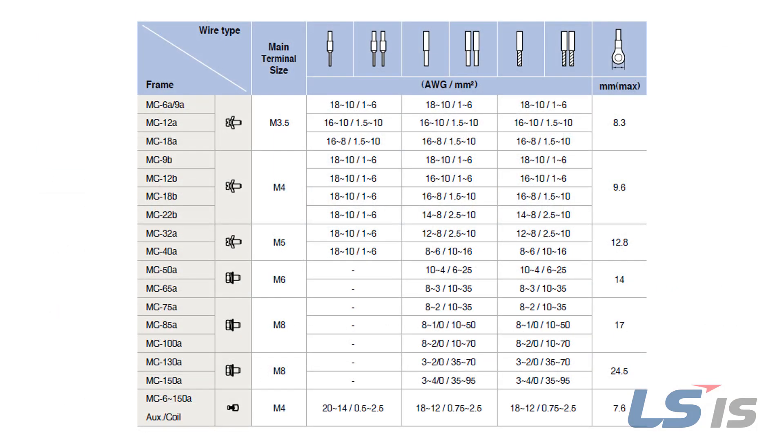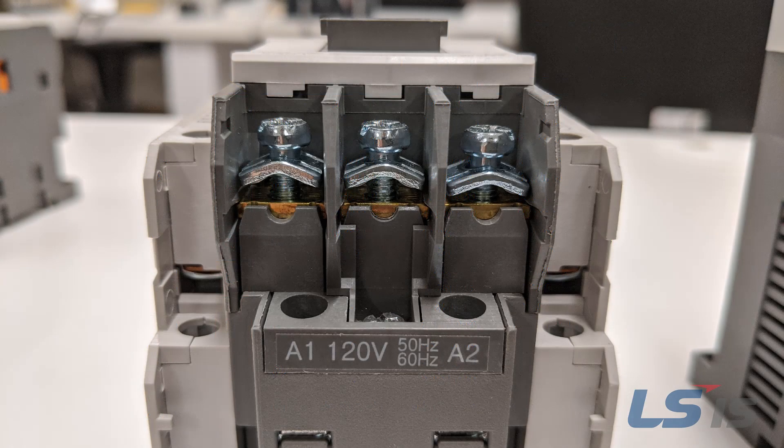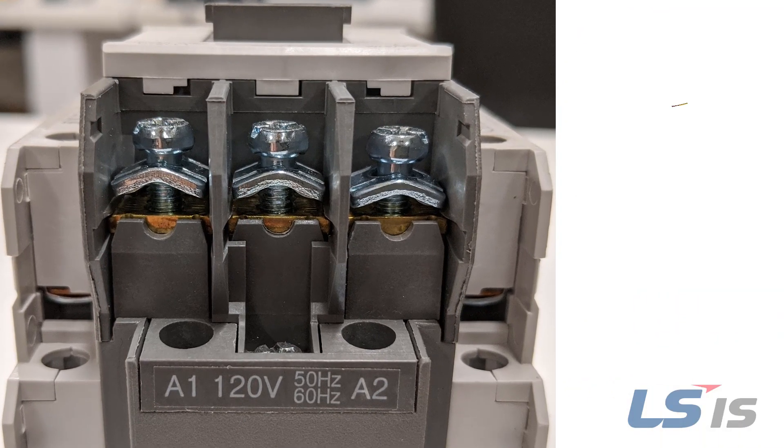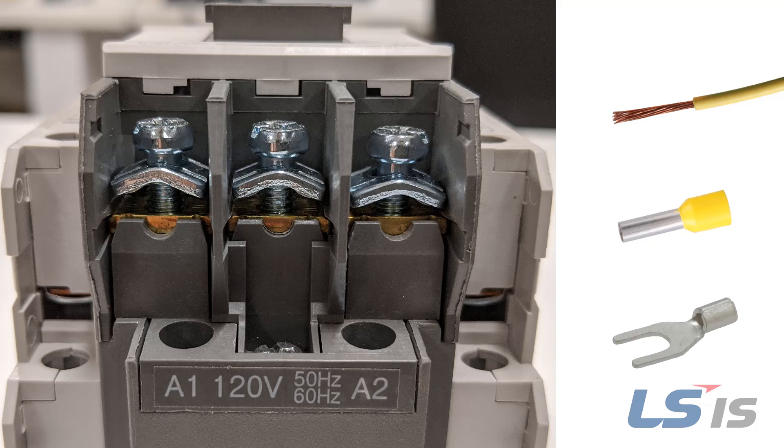Screw type contactors can support a wide array of wire terminal types, including ferrules, fork terminals, and bare wire. The screw type physically changes based on the frame size of the contactor. MC40A and smaller screw type contactors utilize a pressure plate ideal for the connection of bare wires or ferrules, but can also be used for fork or spade terminals.